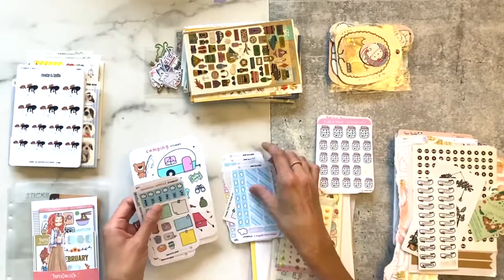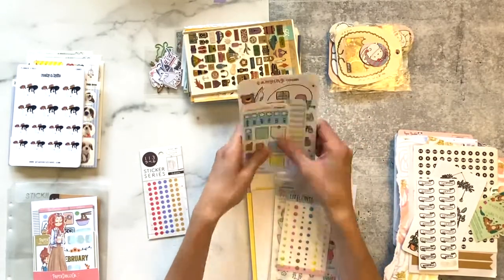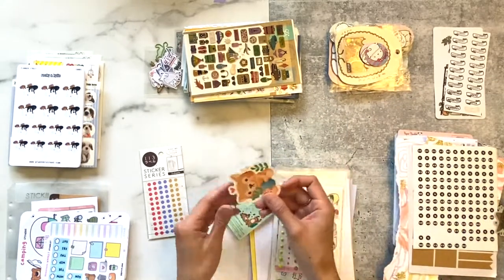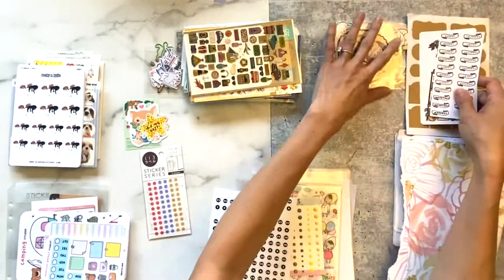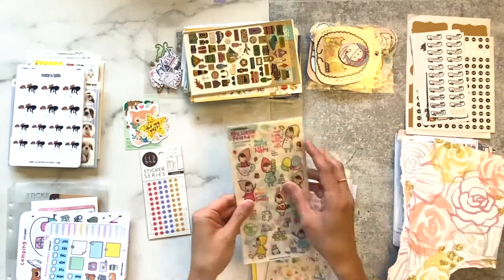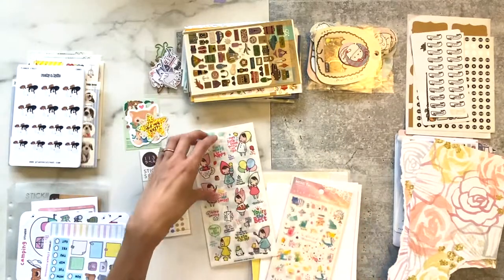I've got some stickers from Square Lime Design which I wanted to organize by size and put together. I had some bullet journaling type stickers which I kept in the top right, then some cute die cuts on the left, some bullet journal type craft paper date headers on the right. I did have a 3D sticker which I took out because I don't really use those in my bullet journal.